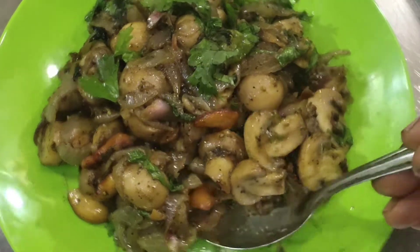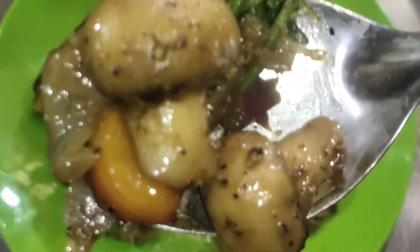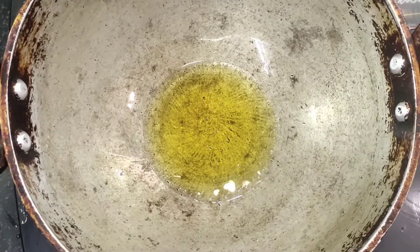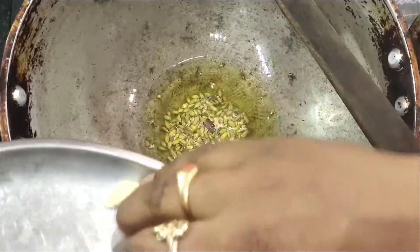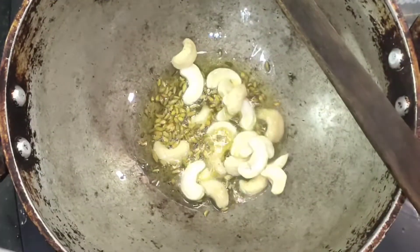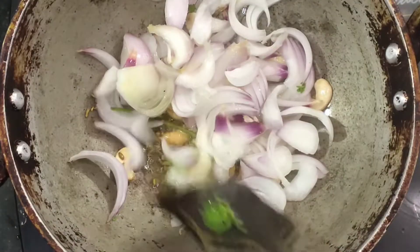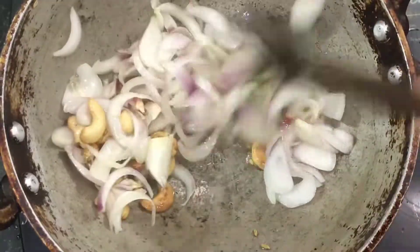Hi friends, welcome to Miss Samuel's Kitchen. Today we have mushroom pepper fry. The ingredients include 1/4 teaspoon, 1 teaspoon, 1 teaspoon, and various spices.